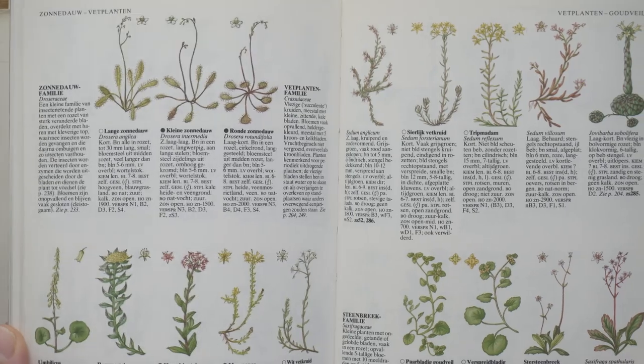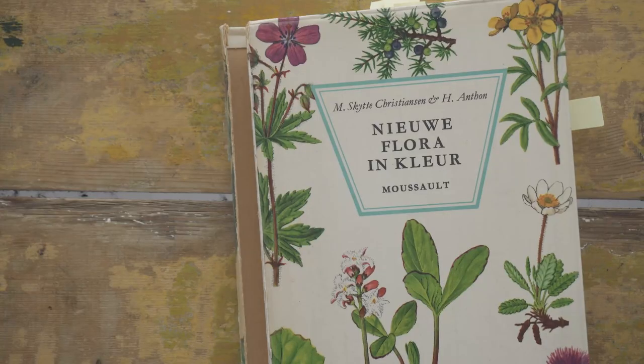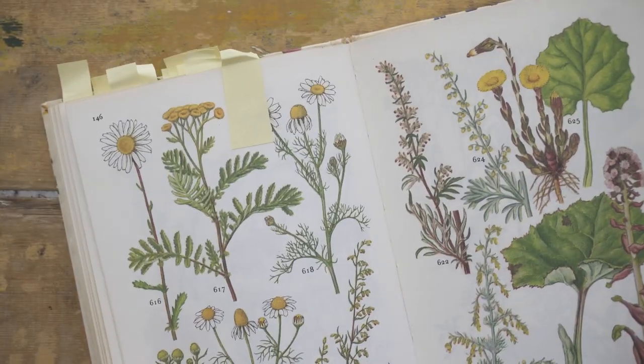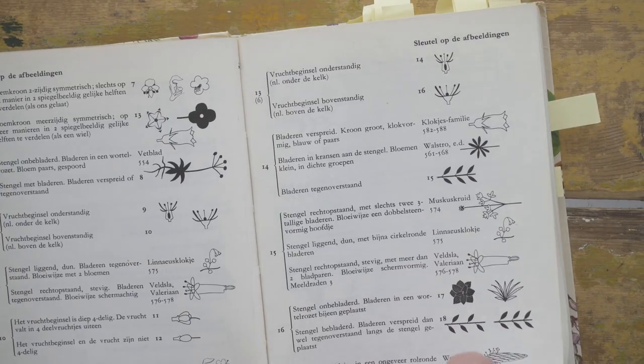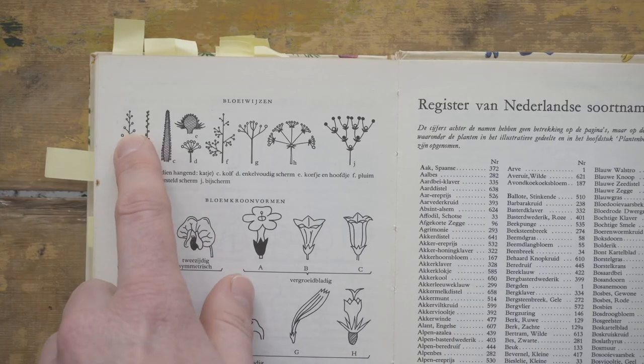Sometimes I like to look at botanical books for inspiration. They often have diagrams that can be helpful to decide on a design and placement of flowers, and of course it's inspiring to see the flowers and colors. I decided on a zigzag pattern, which is common in flowering stems.